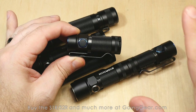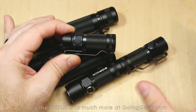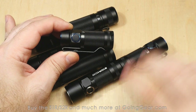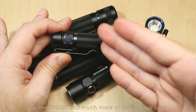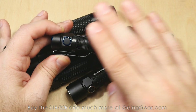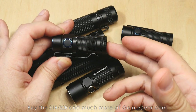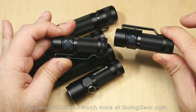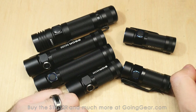The S1R is slightly longer than the S1, but you've got higher output, built-in charging, and the included battery. We've had a lot of people ask about the S1R versus the S1, and I think it absolutely is worth the upgrade. I've been carrying the S1R since it came out — it replaced my S1 titanium. If you don't want built-in charging, the S1 is still being made and is still a great light. But the S1R is a very, very good choice.